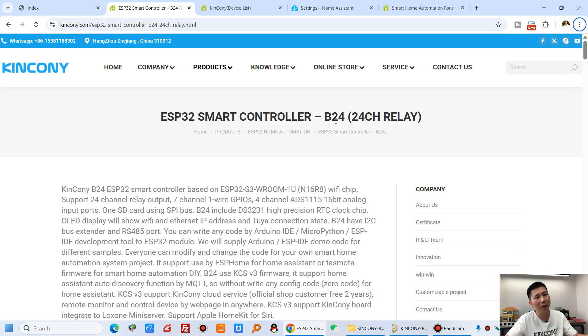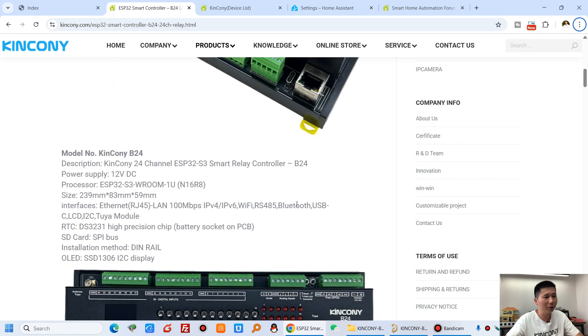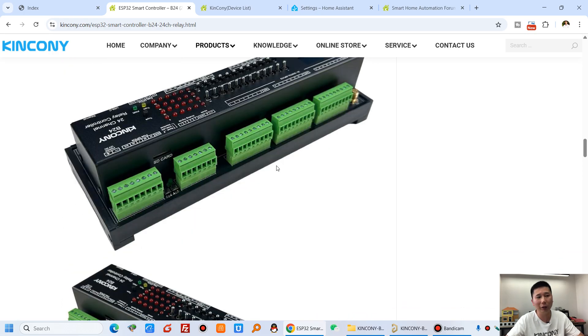Back at the computer, you can see the B24 smart controller web page with information and different interfaces. There are various resources available including the IO pin definition YAML file for ESPHome and Arduino source code, which you can download from our forum and use directly.